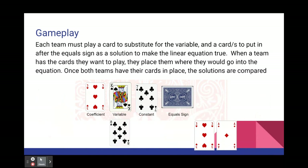Each team, using their cards from their hand, must play a card that would substitute in for the variable and play a card or cards that could be used as the answer to make that equation true. When a team has the cards they want to play, they place them in the spot near the equation where they would go. For example, the equation shows 3x plus 7 equals, and the team used an 8 as a substitute for x and a 3 and a 1 — which makes 31 — as the solution. This would be valid because 3 times 8 plus 7 equals 31.